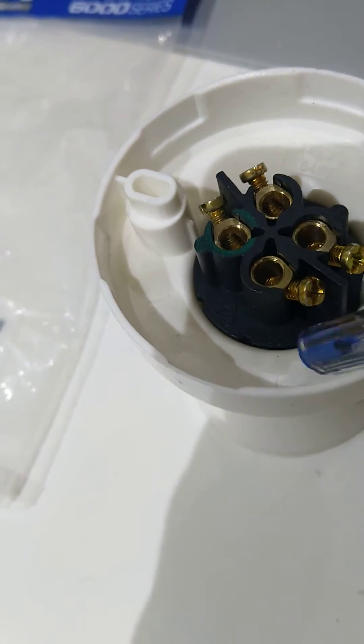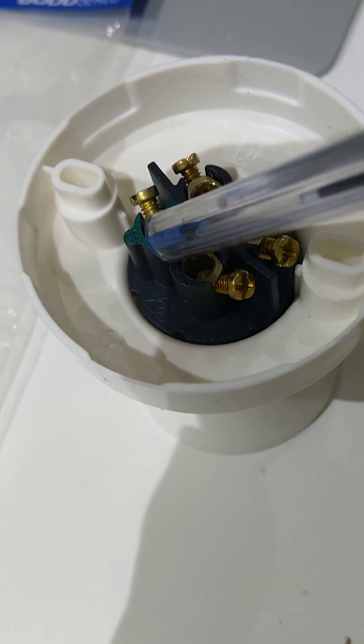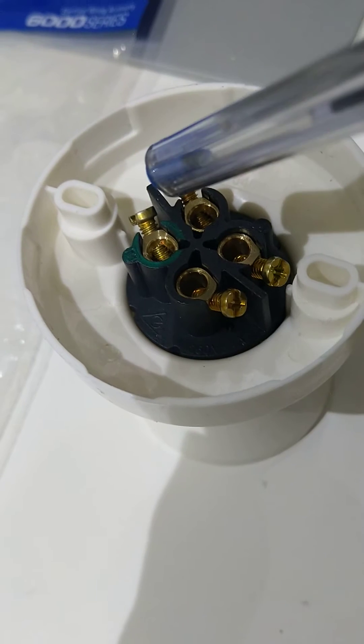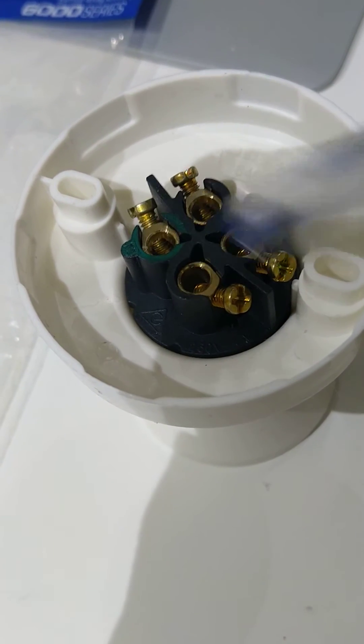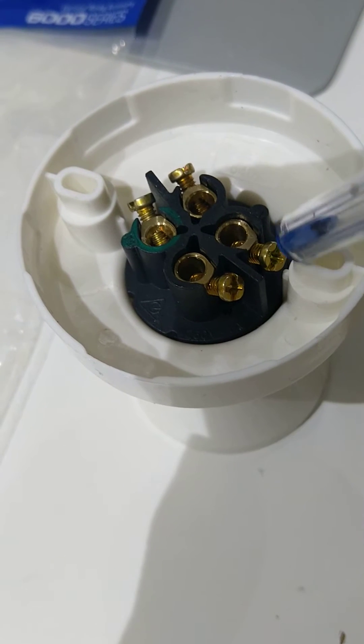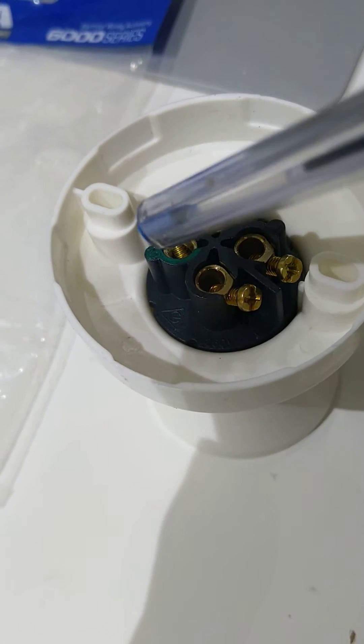Either way it's going to work, but make sure that you connect earth to stay safe. If any fault happens, the earth will ground the fault current. You can leave the loop connection outside open as it is.